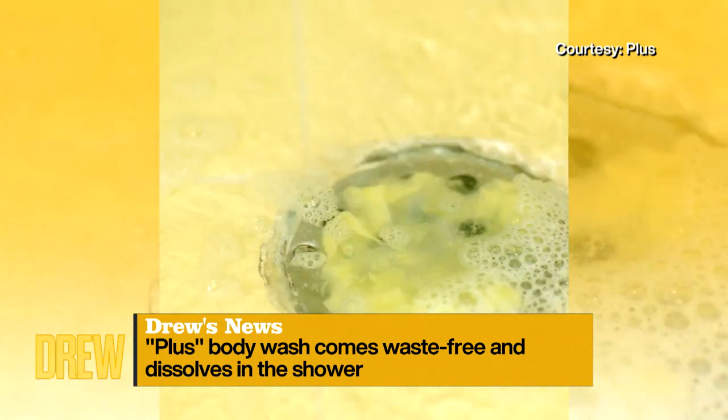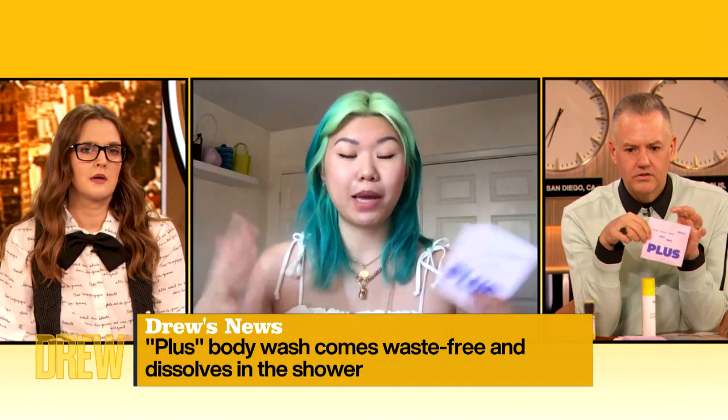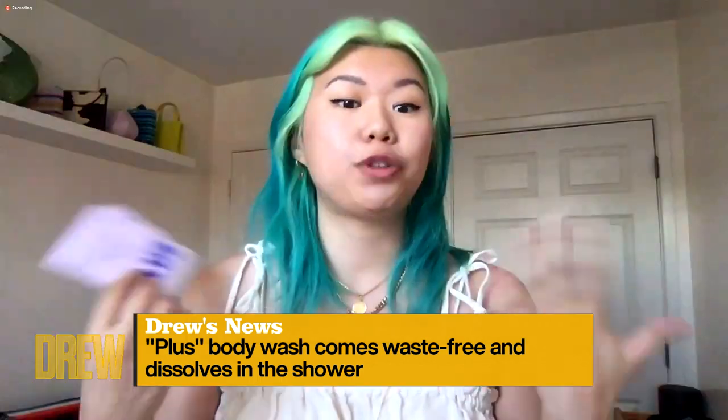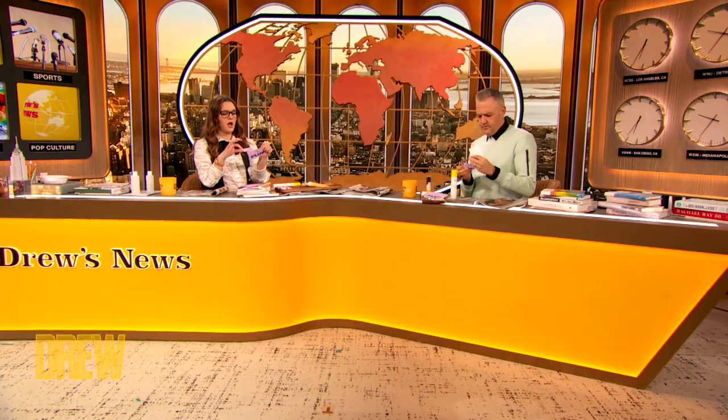Have you started to try any of these waterless products like this? I have. They're actually a really big burgeoning trend in the industry. This one smells amazing. What's great about them is that when you're transporting a lot of product with a lot of water in it, it can have a pretty big carbon footprint. It's a lot lighter to do things that are waterless. It's actually an ingenious thing. I think we're going to see more and more of it as we progress in the industry. I can't wait to use one of these.